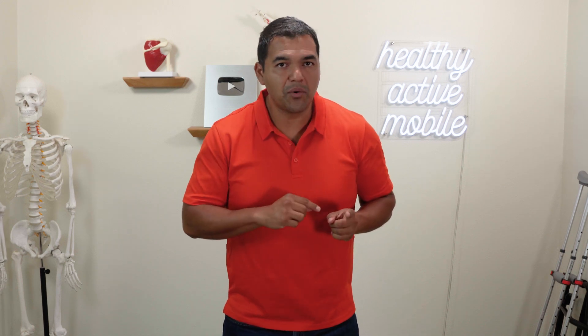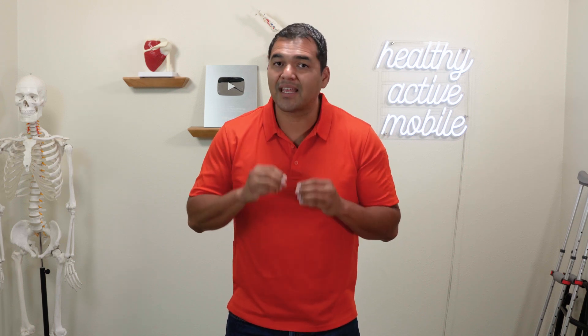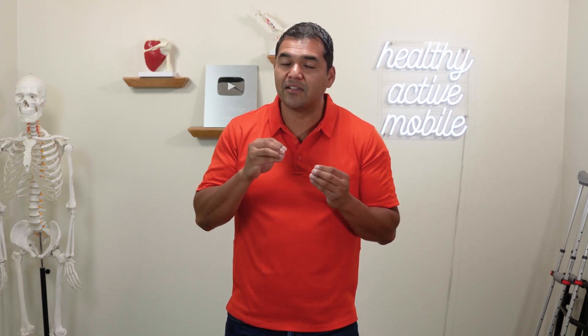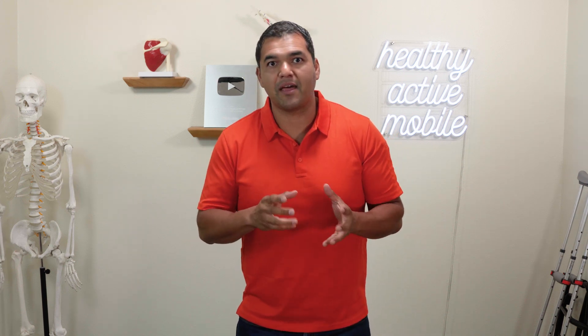You might be thinking: I had an accident — a sporting accident, a car accident, something happened that tore my ACL. That could have happened to you. But especially if you had ongoing pain before your ACL tear, chances are you had a root muscle imbalance that had been loosening your ACL and preparing it to tear, leading up to that bad step or fall that caused the tear.